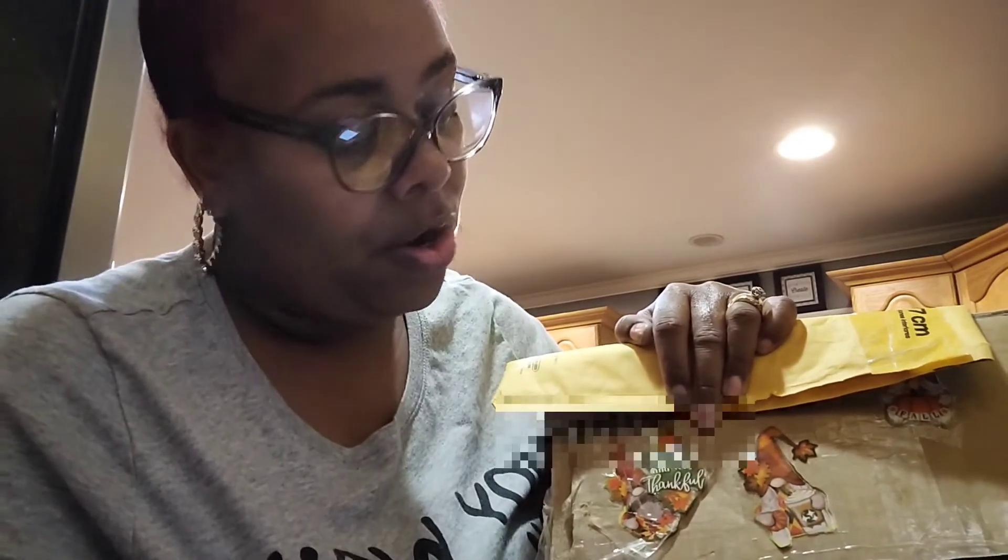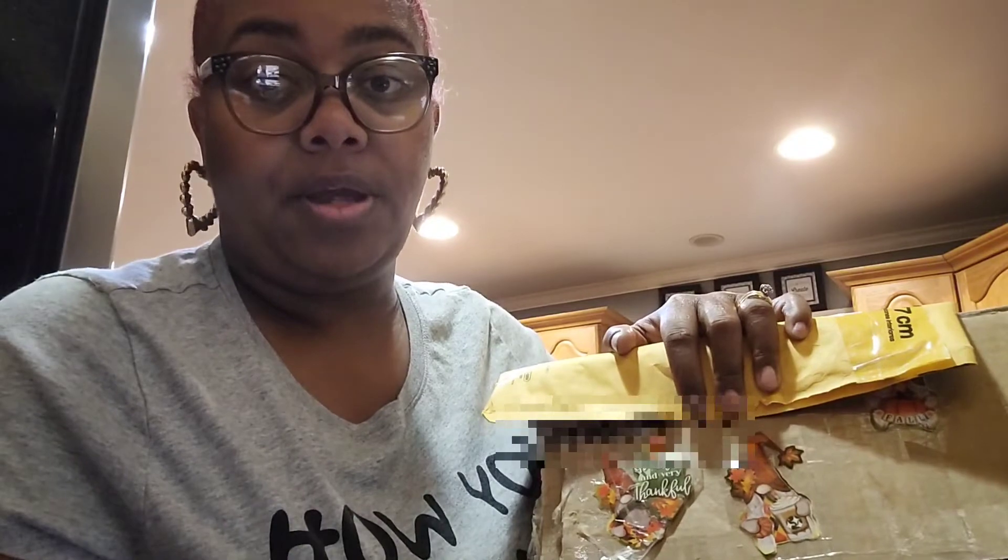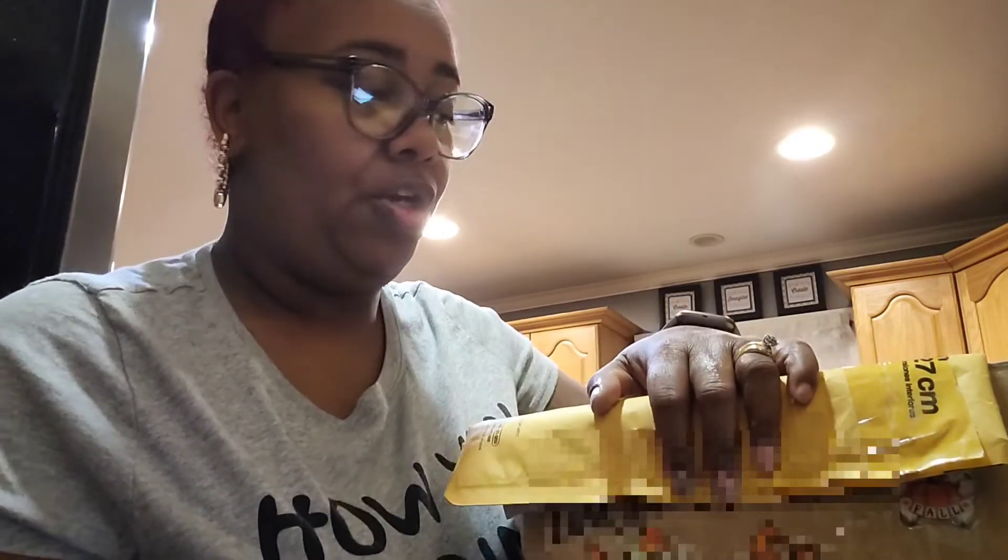Thank you so much for all the little goodies you sent, I really do appreciate it. Y'all know you have to send me nothing — I never ask anybody to send me anything. I always like to give to people and never expect anything in return, that's how I was raised. Let me show you how Miss Deborah decorated her box — with all the nice little harvest gnomes on there, y'all see that? She has them all over the box. That is it for my friends!